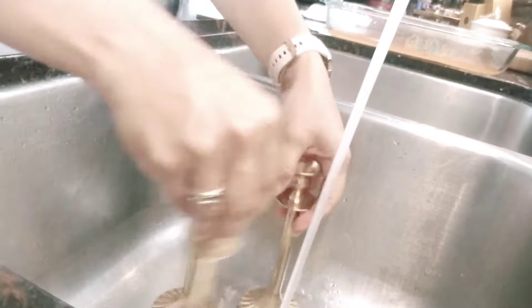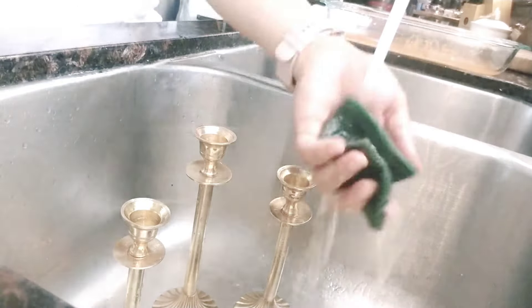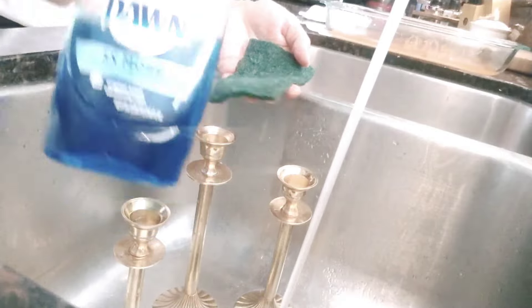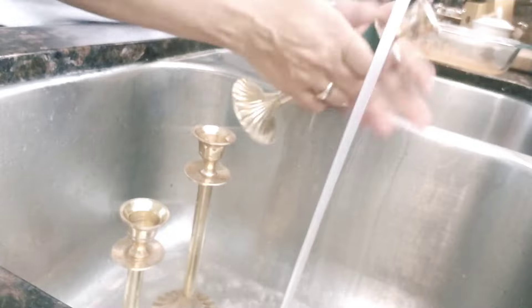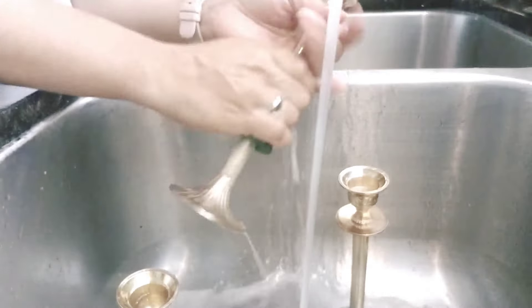I put the candlesticks in the sink with some warm water, then rinsed off the non-scratch pad and used blue Dawn dish soap for that final wash and rinse, drying everything off with a paper towel.